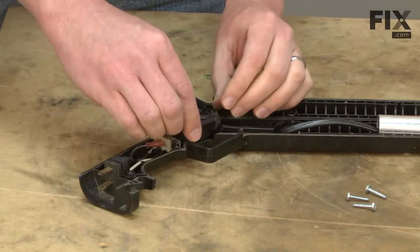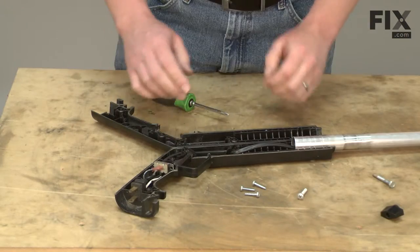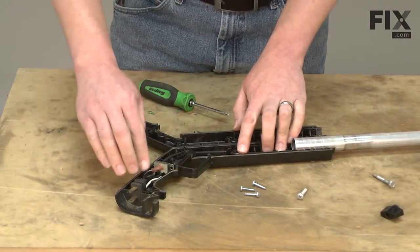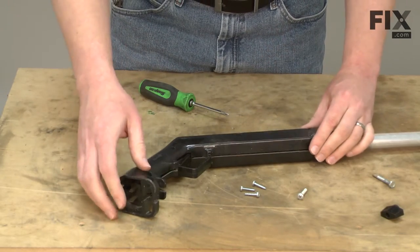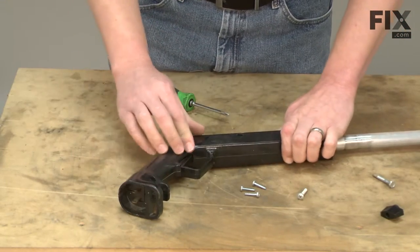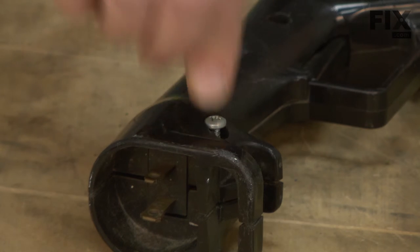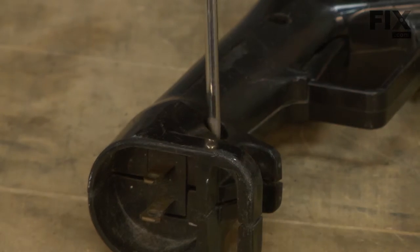Now I'll install the trigger. I'll make one last check to make sure that all the wires from the wiring harness are out of the way, and then we can go ahead and reassemble the switch handle assembly. I'll secure the two halves of the switch handle assembly with the screws and knob assembly.